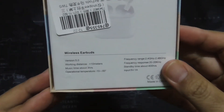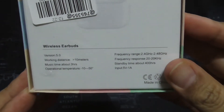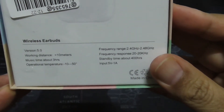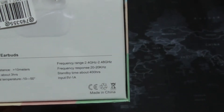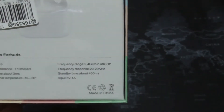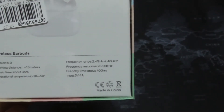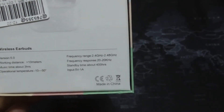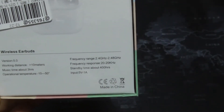On the box it says wireless earbuds, working distance more than 10 meters, music time in battery hours, operational temperature 10 to 50 degrees Celsius, frequency range around 2.4 GHz to 2.48 GHz, frequency response 20 to 20 kilohertz, and standby time about 400 hours. Input is 5 volts for charging.